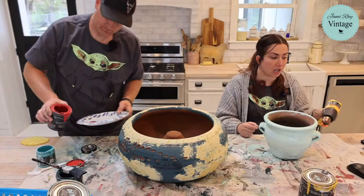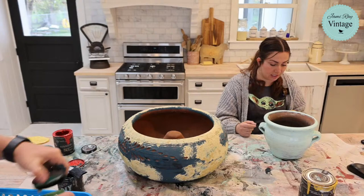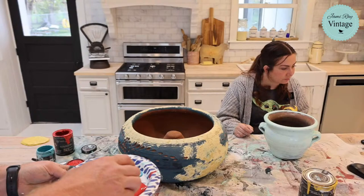Yes Pam, you can order the Cottage Color through us — Caitlin dropped the link. You can head over to jamierayvintage.com. It's on pre-order right now but we'll be shipping in a few weeks once we get our release date. We're pre-ordering it for people so you guys can get it as soon as the release happens.